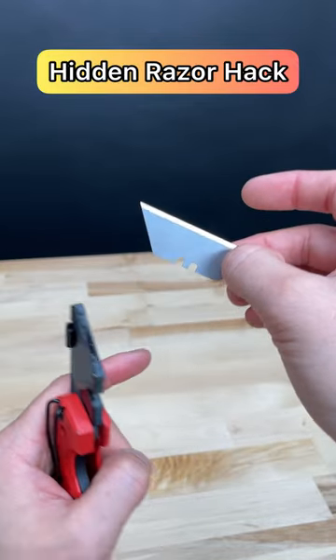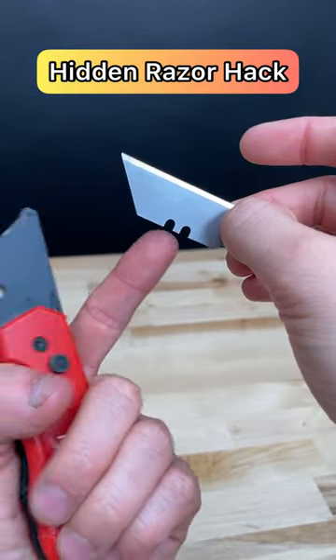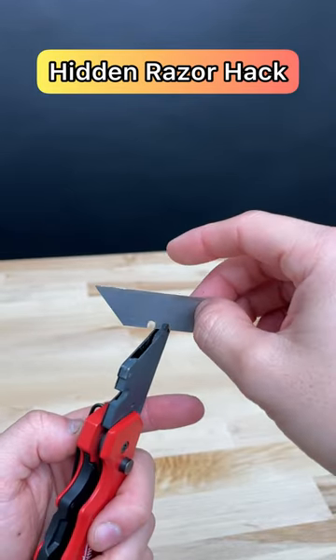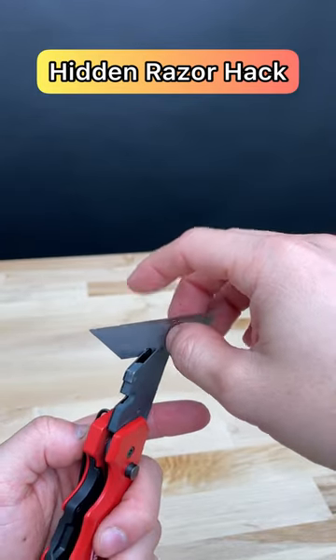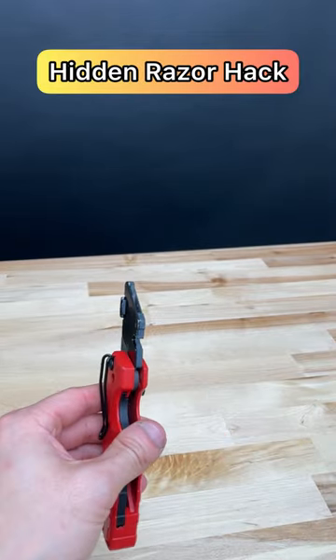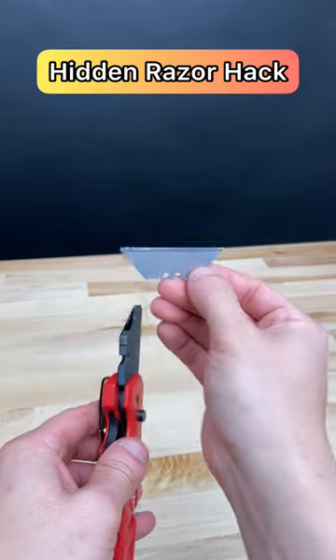Put this little metal piece in the center right here into this little nook right there. When you have a scraper you have to buy an individual scraper, which is kind of annoying when you already have a razor blade — you should be able to have both.